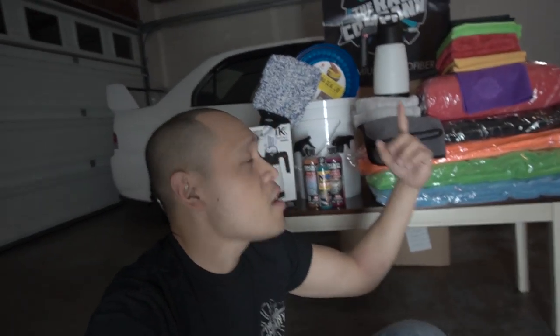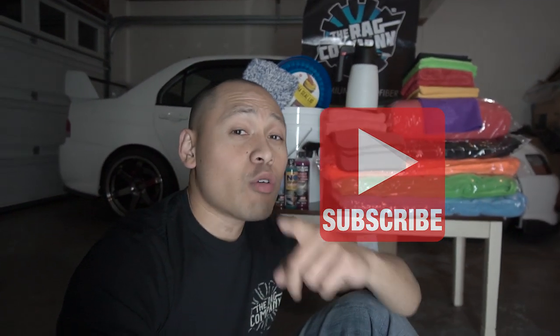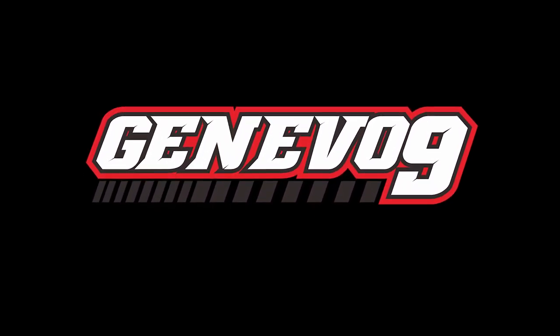Thank you guys once again for tuning into the channel — I'm almost at 4K, let's keep going. Spread the word and spread the channel, because I'm going to be putting out more content. You guys are the ones that keep motivating me to make these videos. Stay tuned for more detailing videos, because now the Rag Company has joined the house. Make sure you smash that like button, leave a comment below with what you think of these towels, and please hit that subscribe button so you can stay in tune with my build and my detailing hobbies. You guys have a good day!